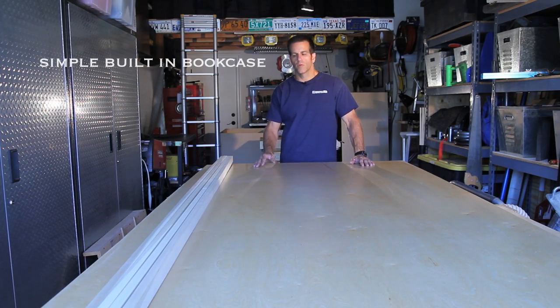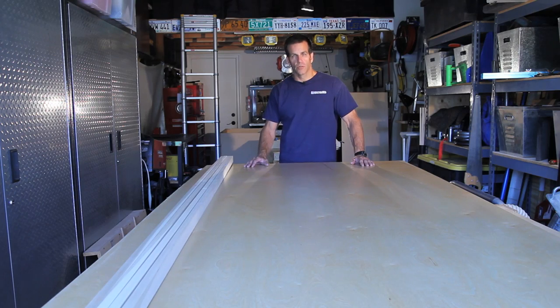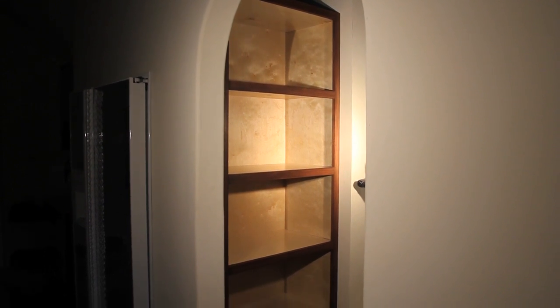I've got a few sheets of birch plywood, some 1x2 poplar, and a really unorganized spot in my garage. Today we're going to do a very simple built-in bookshelf, but it's not going to be for books. In case you want to see what we're building before you commit to watching the video, here it is — a nice built-in bookcase.